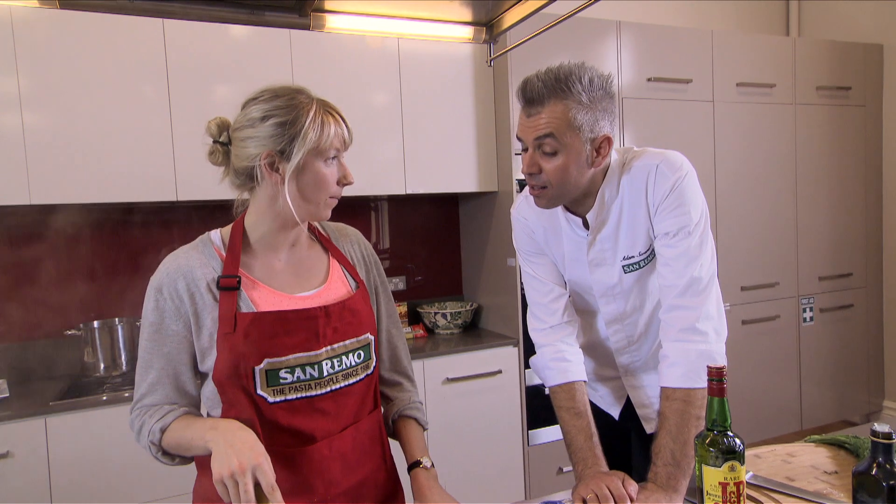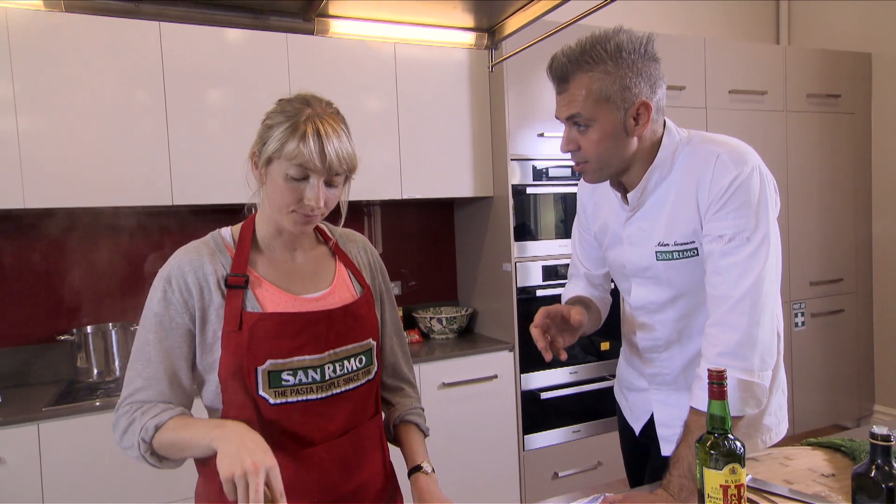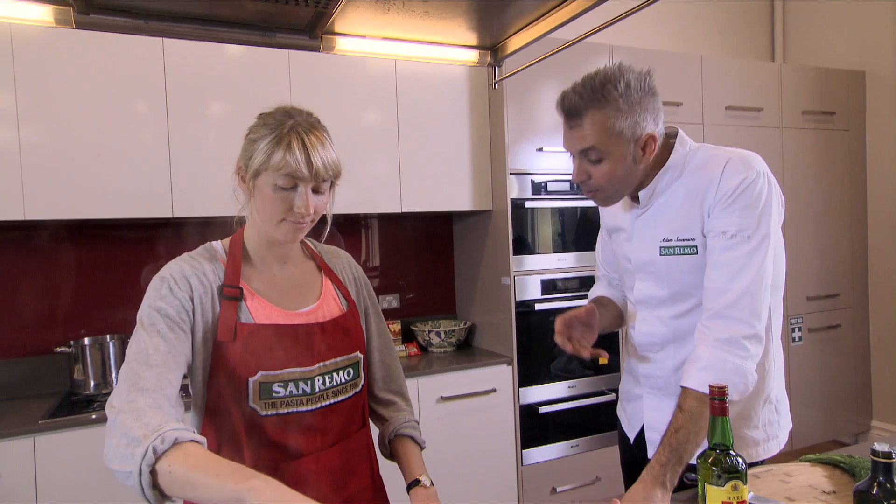Can we substitute the cream for yogurt? You could, but the only thing is that it might split the sauce on you. So I would probably recommend maybe using a sour cream instead.